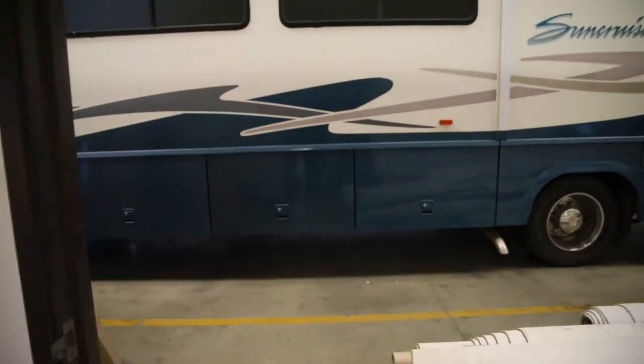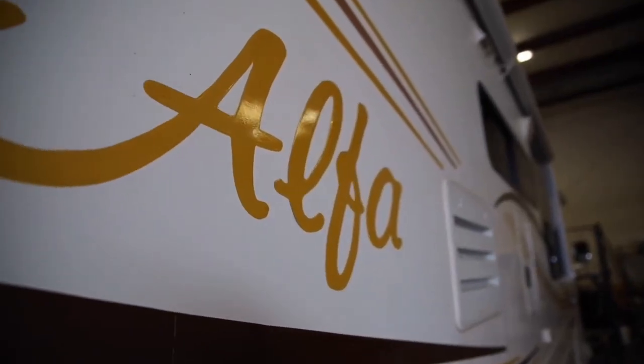And back here is the shop. Hear that noise? That's the sound of people working hard every day.